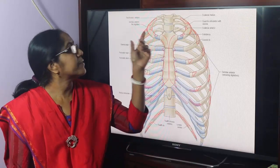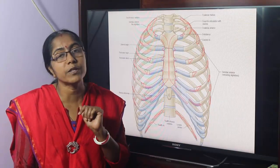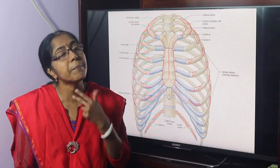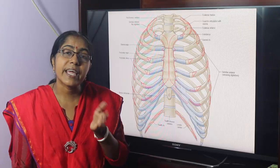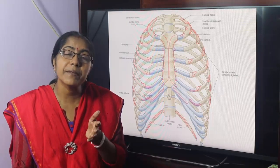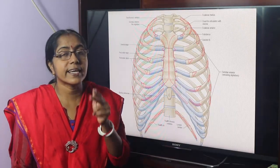Ribs make joints with the thoracic vertebrae. Typical ribs are the 2nd to 8th ribs, and typical vertebrae are the 2nd to 8th thoracic vertebrae. A typical rib articulates with a typical vertebra at two joints: the costovertebral joint and the costotransverse joint.